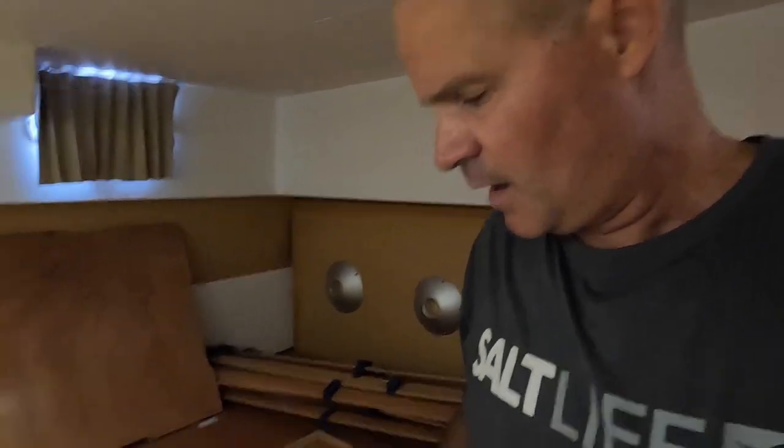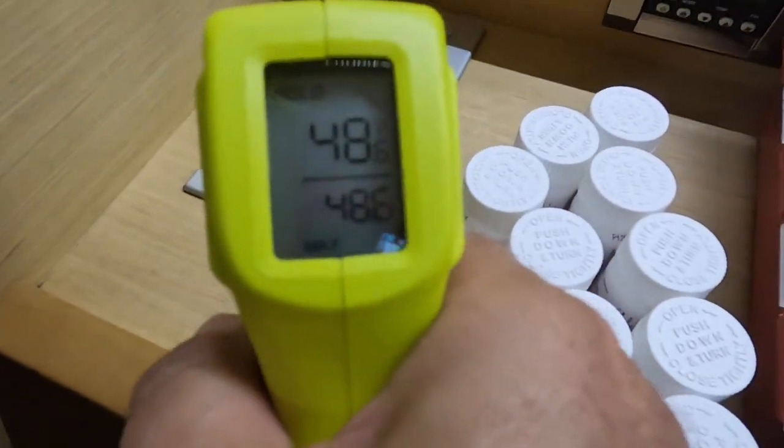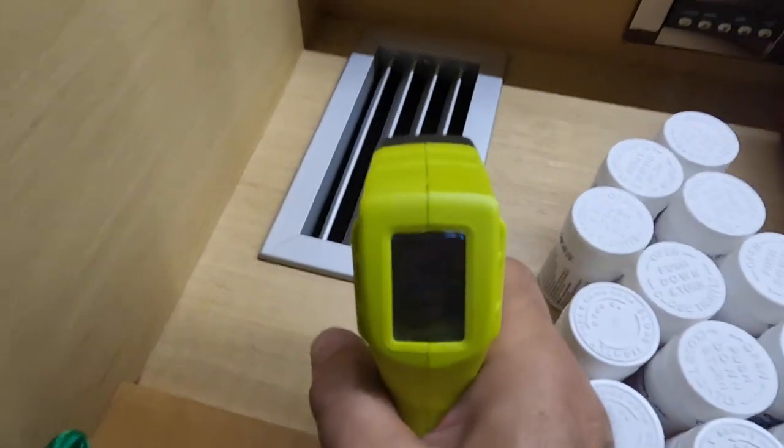Final check on the AC unit after running the barnacle buster through it. I checked for leaks and didn't see any. The main pump looks good too. I've got a little fan on it right now just drying everything up a bit. Let's see what our temperature is - it's reading 48 degrees. It's working great. That's how you do it - see you guys next time.